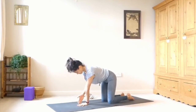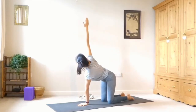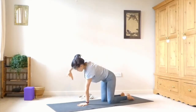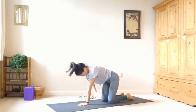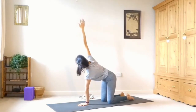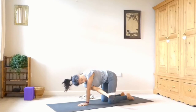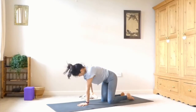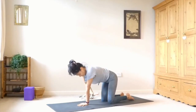Take your left hand to the centre of the mat, right under your nose. As you inhale, sweep the right arm up, and as you exhale, thread it through and hover. Inhale, sweep it back up so the shoulders stack. Exhale, thread it under and hover. Inhale, sweep it up. Exhale, thread the needle.